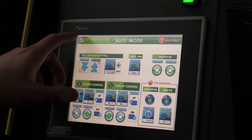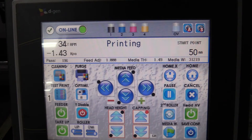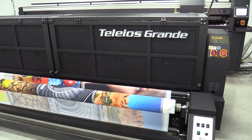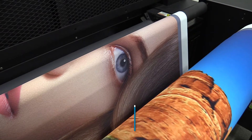By printing directly to fabric and being able to supplement, this is the best all-in-one process, which allows you to have just one employee to do the entire job, thus doubling your actual throughput. In addition, it is more cost-effective as it does not require a separate calendar unit.